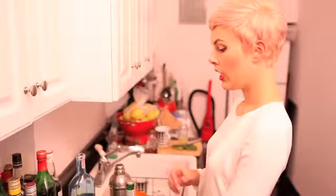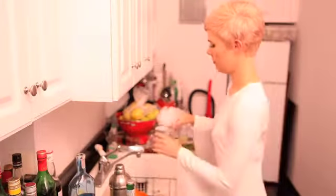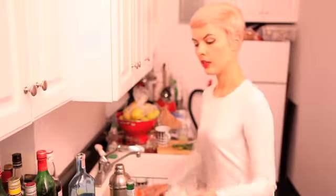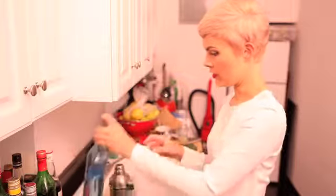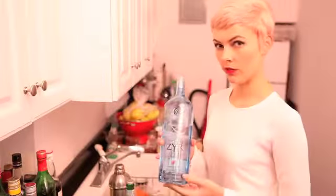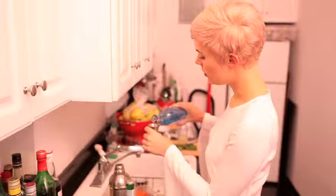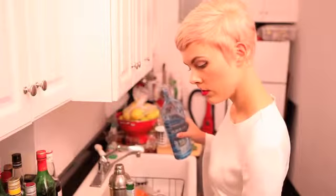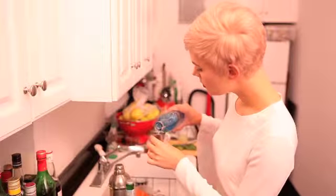It's very refreshing in the summer. We will be starting with crushed ice and two ounces of vodka. Tonight we are using Zira vodka, a Russian vodka that I recommend. Two ounces — one, two.